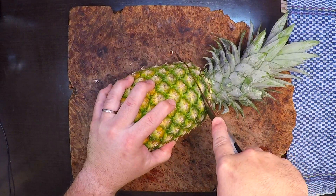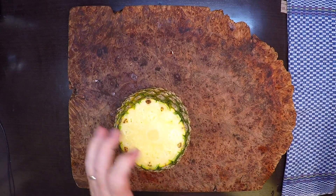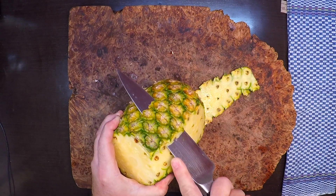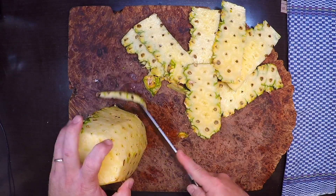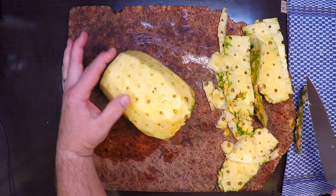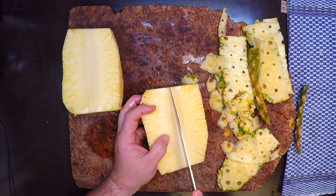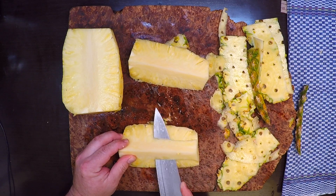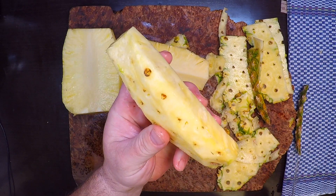Start by cutting off the top and the bottom to make a nice flat base. Then cut down the sides to get the skin off. Now that the skin's off, take the pineapple and cut it lengthwise in half, then again right through the core. Take your knife and cut across to remove that core, and you get a nice beautiful piece of pineapple — ready for slicing or ready for the grill just like it is.